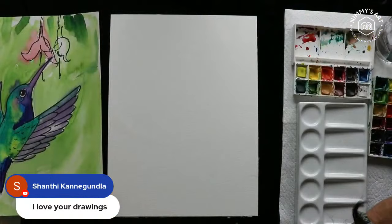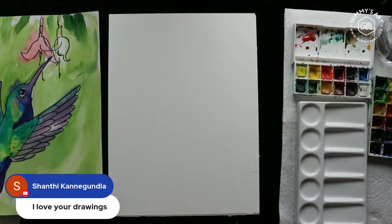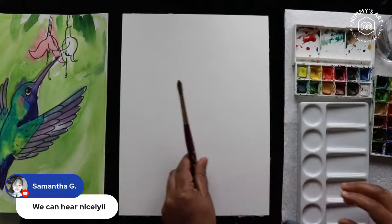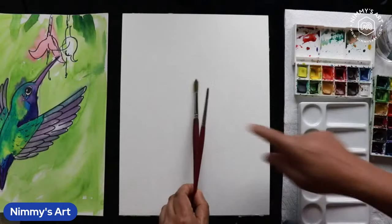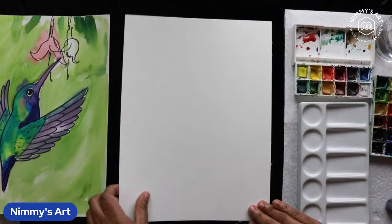I'm connecting to my camera so you can see clearly. I have all the materials ready: watercolor paper, 9 by 12 size, a pencil, eraser, a black Sharpie, and two brushes — a medium size brush number eight and a small brush. You also need a cup of water and a paper towel. I've made a rough sketch for you today.